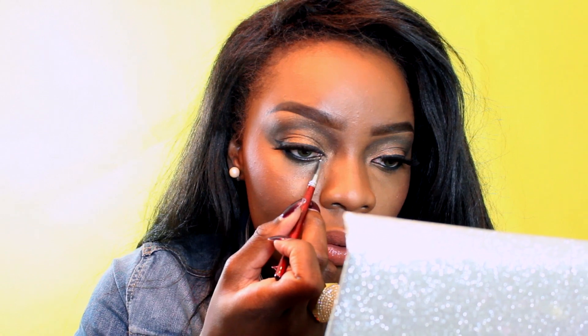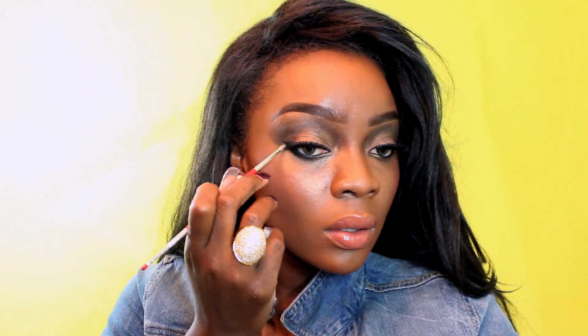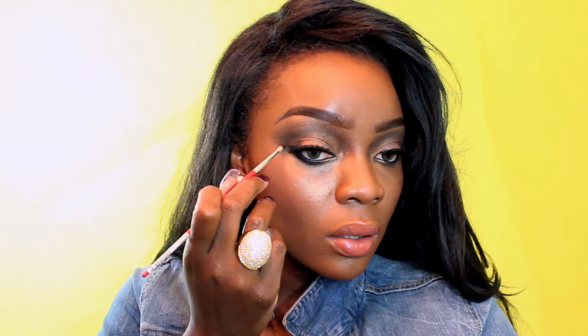Did I tell y'all about that one time when I went to New York and I saw Ghostface Killer? Girl! Anyway, take a gold paint pot and apply that in the inner socket of your eyes, then take a smaller brush and really smoke out your bottom lashes using a lot of gel liner.